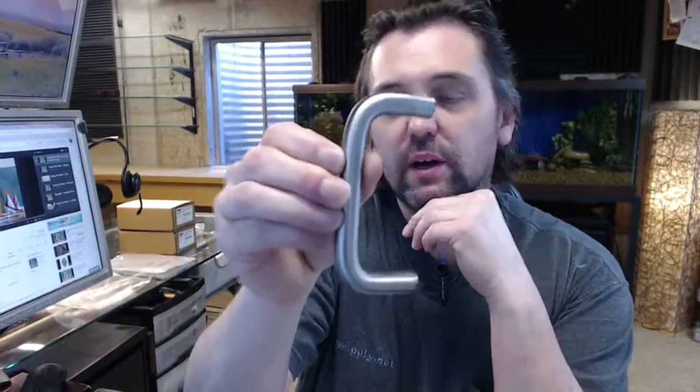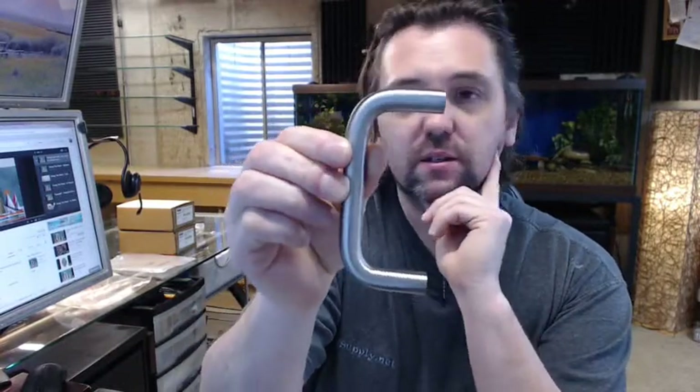Hello, my name is Rich Howard, owner of Architectural Builder Supply, and this video is to bring you a closer look at the Rockwood 856 heavy wire pull.